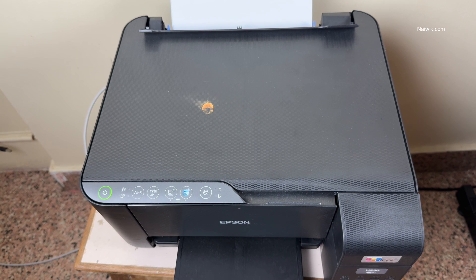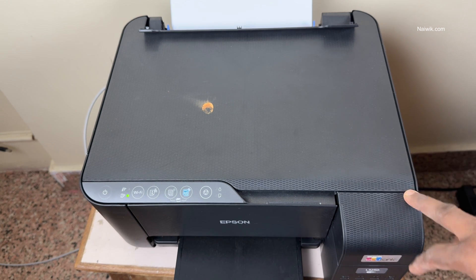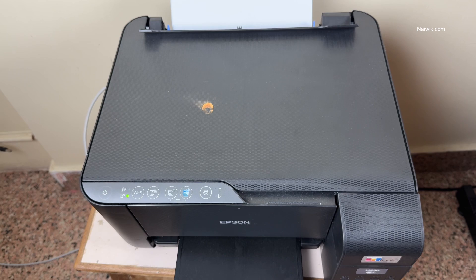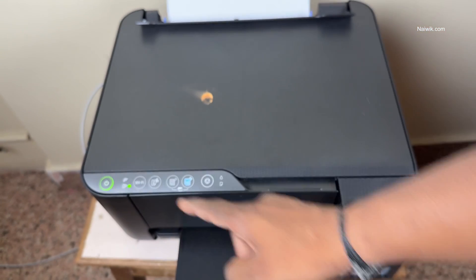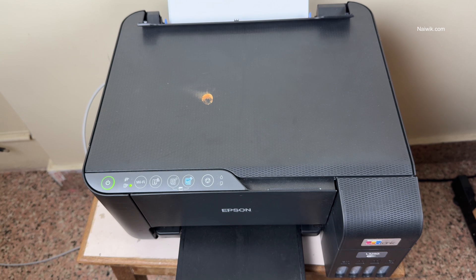Now the power button on the Epson printer is blinking. It means that it is resetting or recalibrating your printer to factory default settings. This whole process will take more than a few minutes. Once the light on the power button is stable, you have successfully recalibrated your ink cartridges.